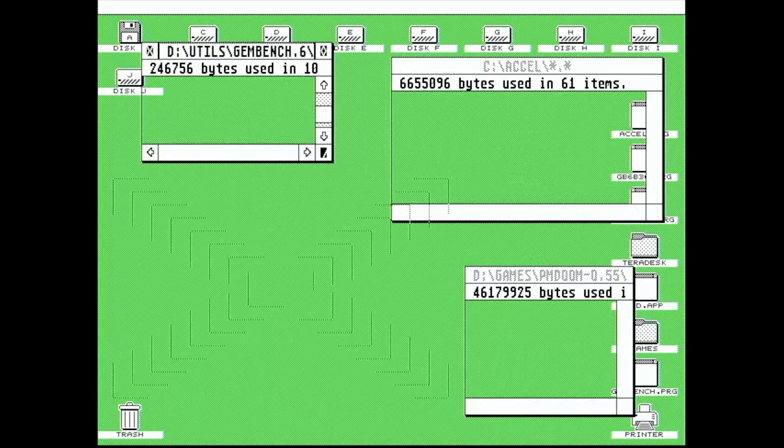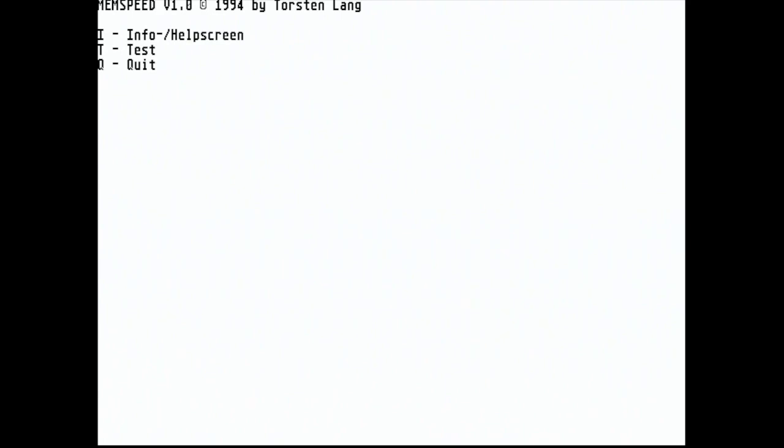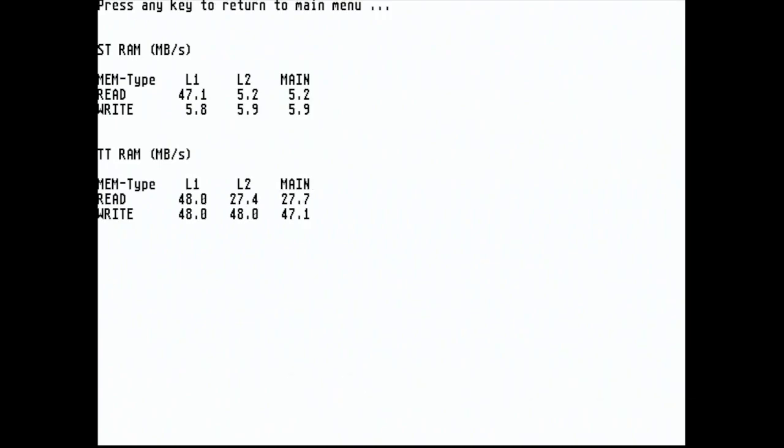Now on to the memory speed test. This shows that writing to the Alt RAM is blisteringly quick — this is actually the maximum theoretical throughput of an 030 running at this speed. Read performance is some five times better than we see with ST RAM.